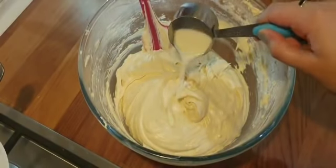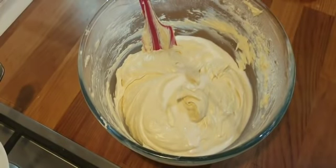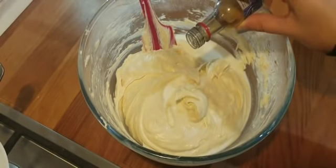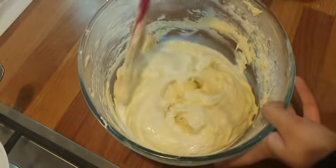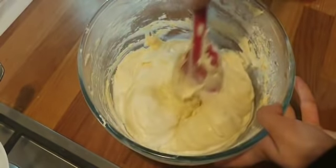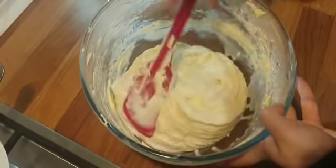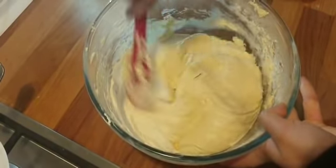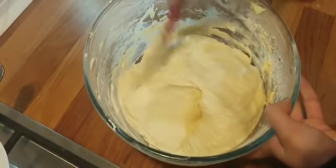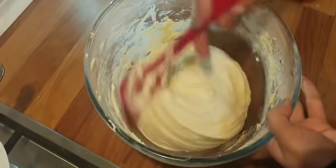Now mix in three tablespoons of whole milk and a splash of vanilla extract. Your batter is now ready.